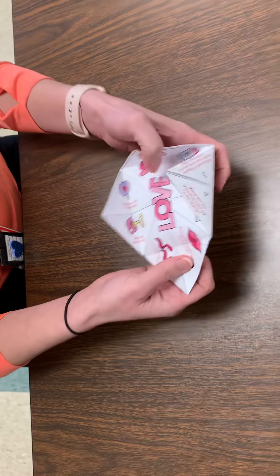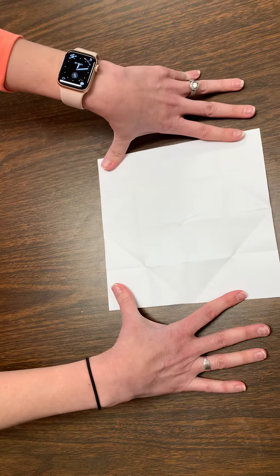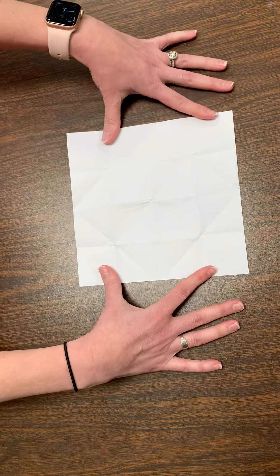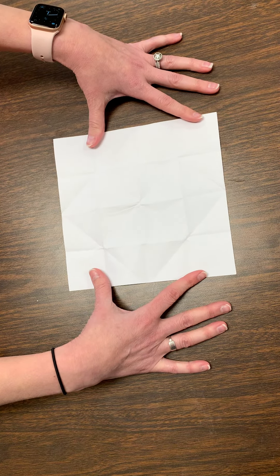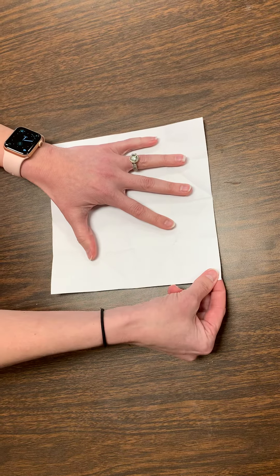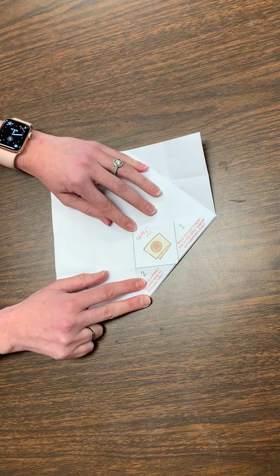Now let's do it step by step. I'm going to unfold it. Everybody take your paper and put it face down. It doesn't matter which way it's facing, just have your paper face down. Is everybody's paper face down? Perfect. Let's take our first corner — you could choose any one you want, they're all the same. Take our first corner, fold it down, looking for that black line, trying to meet in the middle. And let's do a crease. Everybody do that.